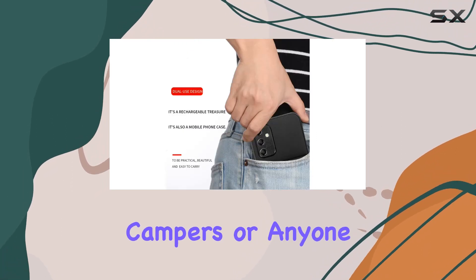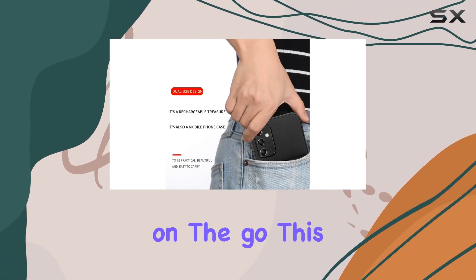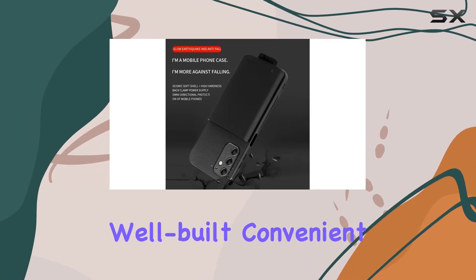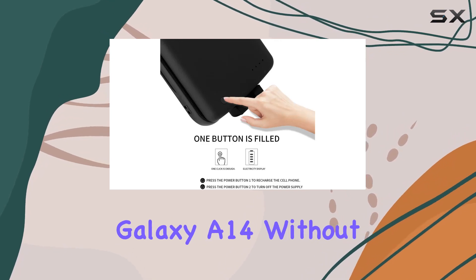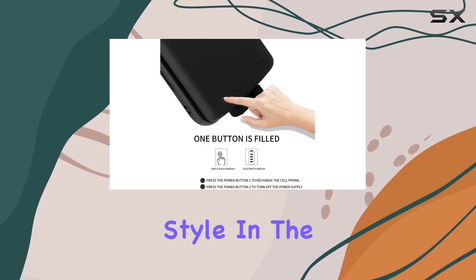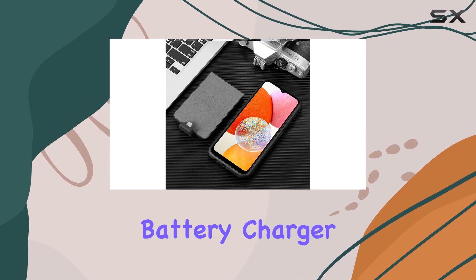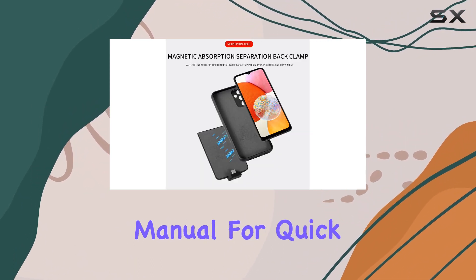Perfect for travelers, campers, or anyone on the go, this Huij battery case is a must-have accessory. It's well-built, convenient, and adds a layer of protection to your Samsung Galaxy A14 without compromising style. In the package, you'll find the 5000 mAh battery charger case and a user manual for quick setup.